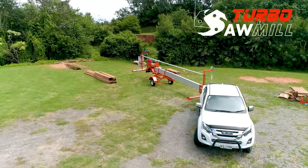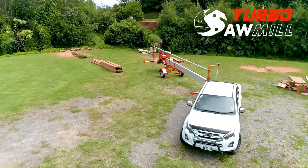Turbo Sawmill. State-of-the-art portable sawmills. Giving you the edge.